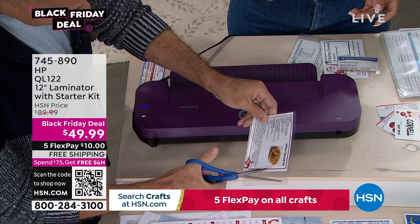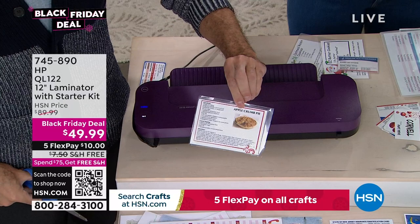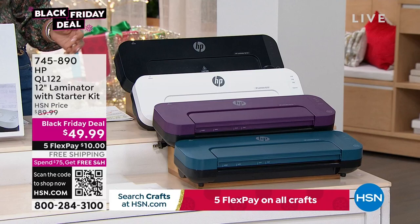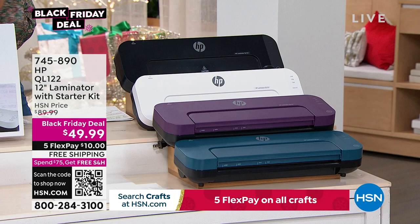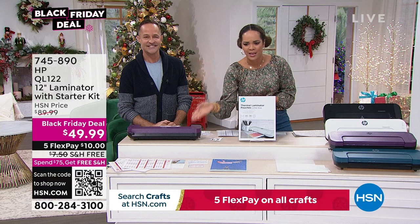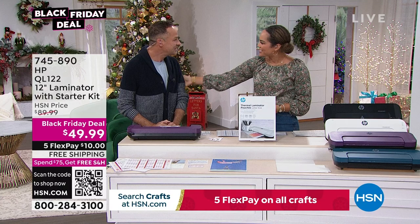We'll ship to your doorstep for free for $10 as the first payment. Nicole says she thinks she'll pick up the white — her husband keeps asking what she ordered but there are always good things in those HSN boxes. The item number is 745-890. At $49.99, it's an incredible Black Friday deal from HP — a brand everyone knows. Thank you, Aaron — this was meant to be, because Nicole needs to laminate her daughter's Taekwondo certificates.